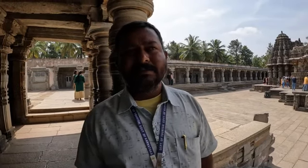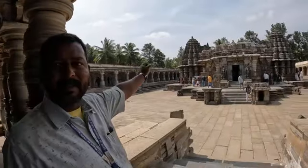The sculpture was made by Masanatamma, Mallitamma, Bhamayya, Chamayya, and Chaudeyya. He took those days and signed his signature by name here.